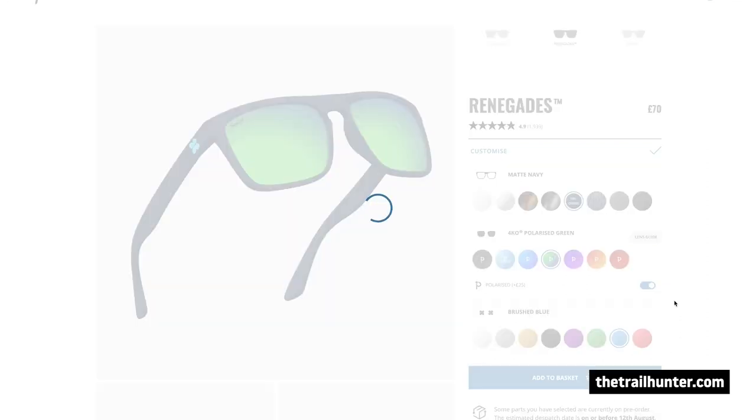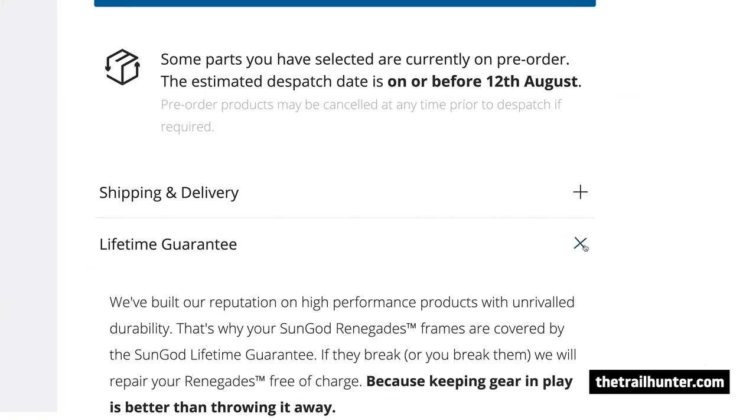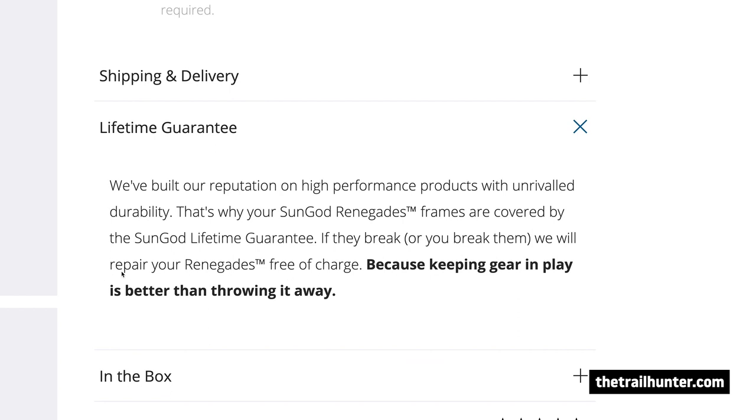One of the best features about the Sun God Renegades is that they come with a lifetime guarantee. Basically, if you break these sunglasses in any way, shape, or form, they will repair or replace them for you completely free of charge. So that is a really good feature to have.